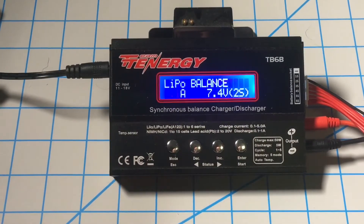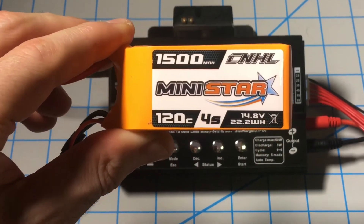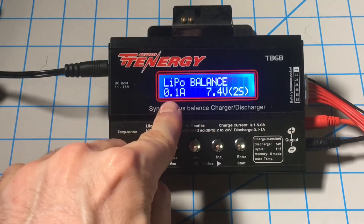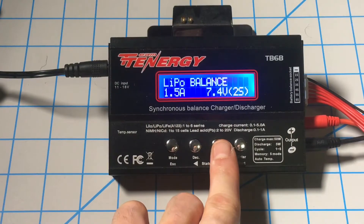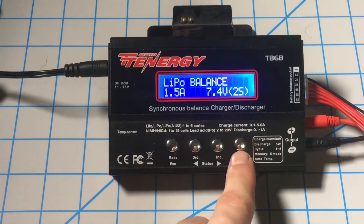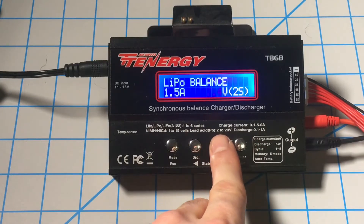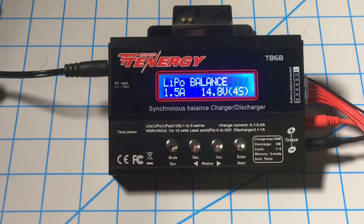Since our battery is a 1500mAh, we'll take 1500 divided by 1000 and we'll get 1.5. So on our charge rating we want to put that to 1.5 for a 1C charge rating. We'll come over to our cell count — it's not a 2-cell battery, we'll come over to 4-cell. We'll select 4-cell and this charger is now set properly to charge this battery.